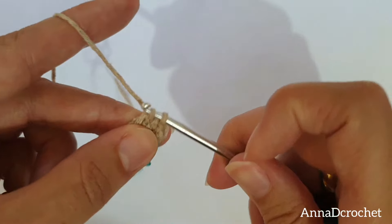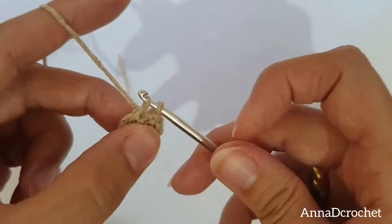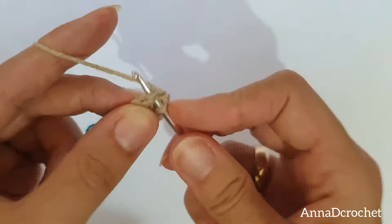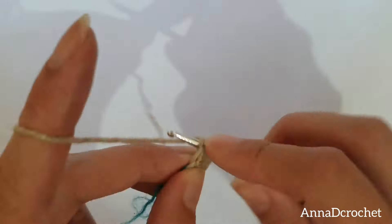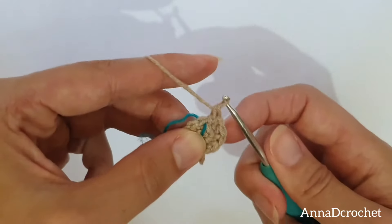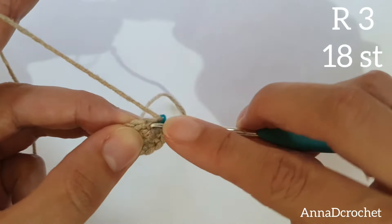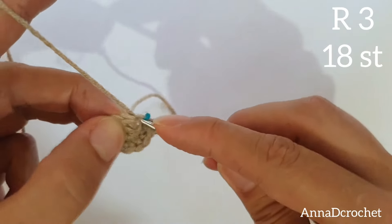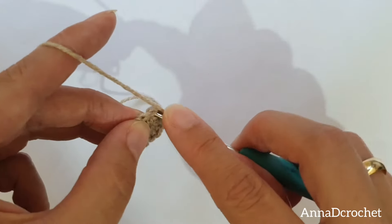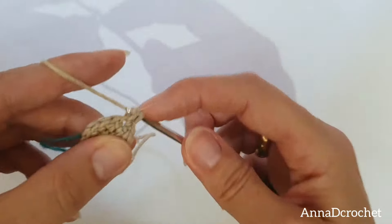You should have 12 stitches altogether in round 2. Insert the hook, yarn under, pull up the loop, yarn over, pull up the loop, yarn under, pull up the loop, yarn over, pull up the loop. Round 3: replace the marker. Make one X single crochet in the next stitch and make two X single crochet into the next stitch. Make one single crochet in the next stitch, make two single crochet in the next stitch, and repeat all around. You should have 18 stitches altogether in round number 3.